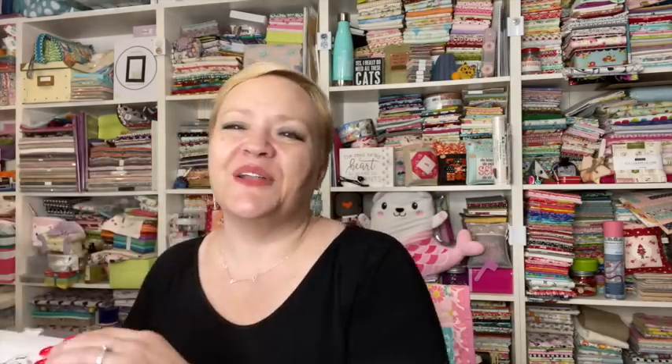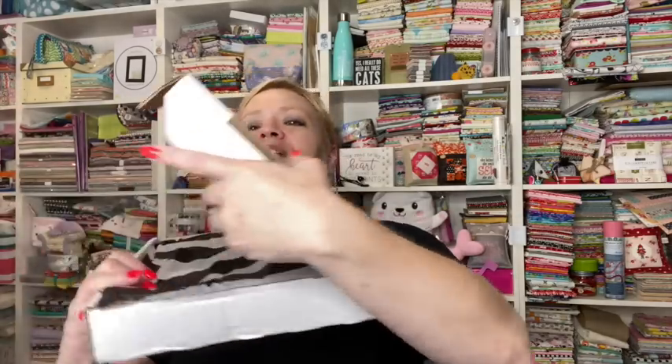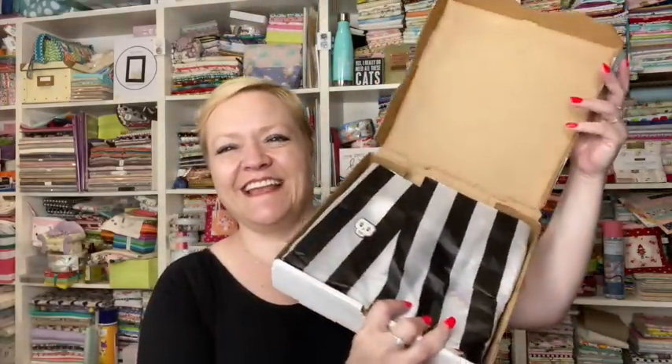Okay, so here we go — we open it up, bada bing! It's got like a black and white stripe and a little skull sticker, which is cute. There's a coupon code for Cluck Cluck Sew, and that's exciting — I like Cluck Cluck. I'm gonna set this coupon over here so I don't lose it.